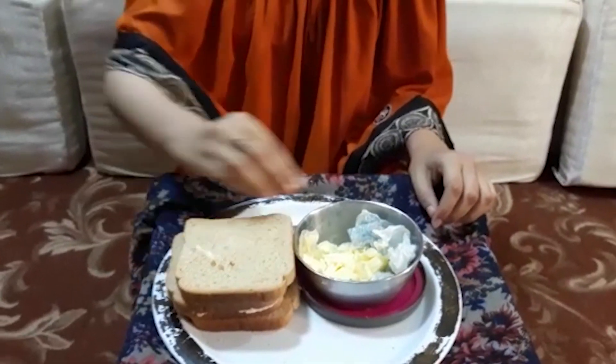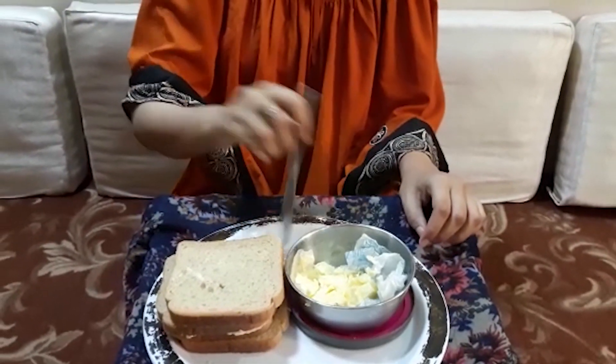Our activity is applying butter on bread using a birthday knife or butter knife. For that we need a slice of bread, butter, and a butter knife.